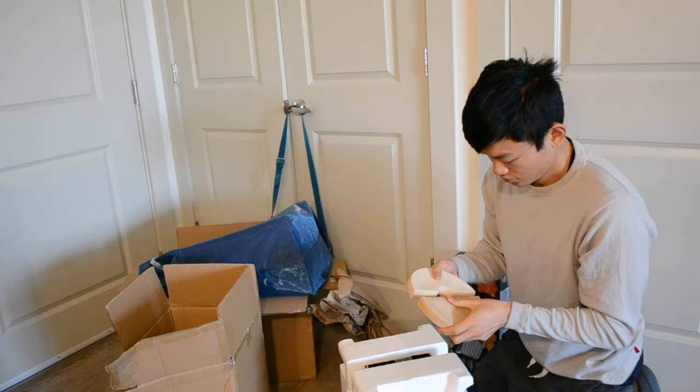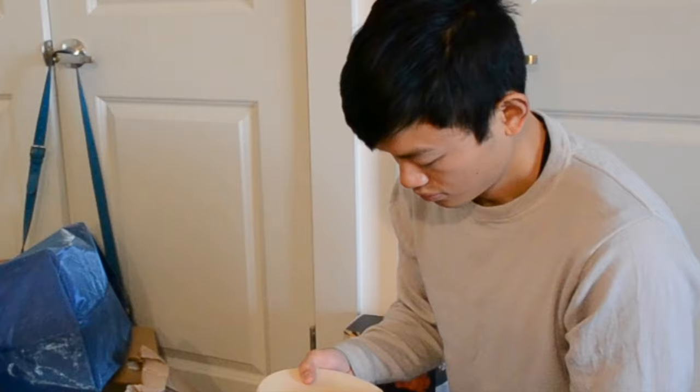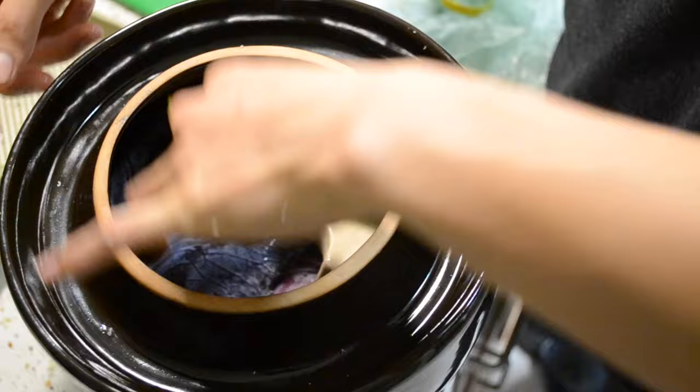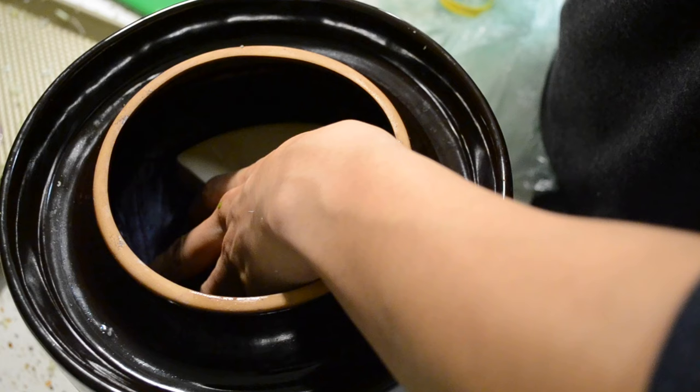Fermentation crocks have a few features that really make them good for fermenting. These things have been used for centuries, even before there were probably glass jars. The first really cool thing about this fermentation crock is the weights — they fit into the top of the crock and flatten out so they cover a decent portion inside.